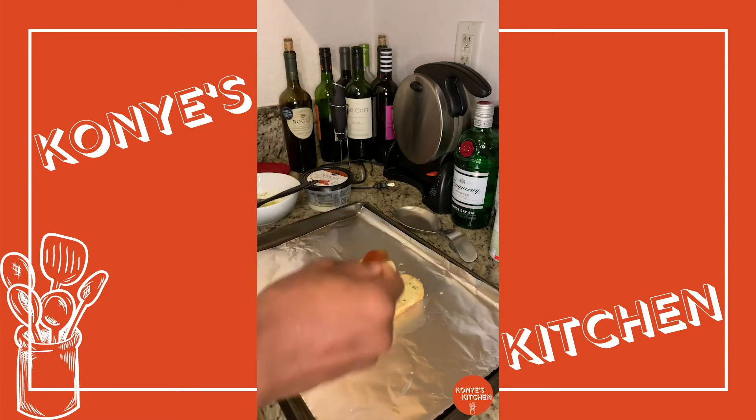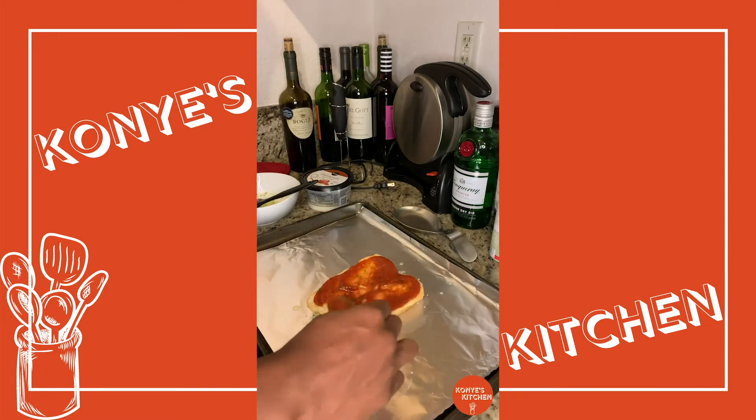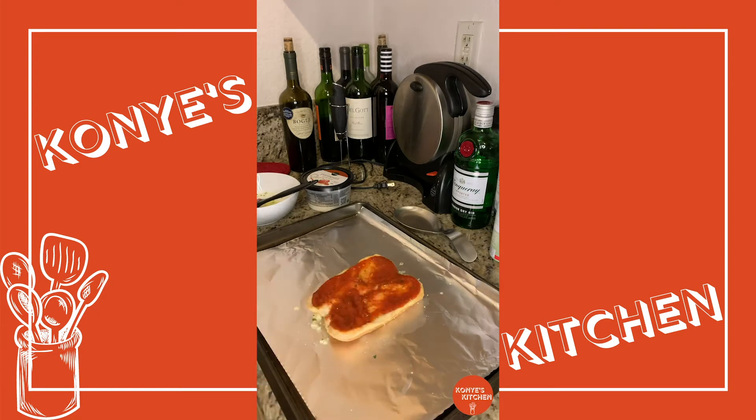Next, we're going to get that pizza sauce all evenly spread out and we're going to add some mozzarella cheese on top. And then I went ahead and added pepperoni. You can choose whatever topping you want — I wanted to keep it simple and just use pepperoni.